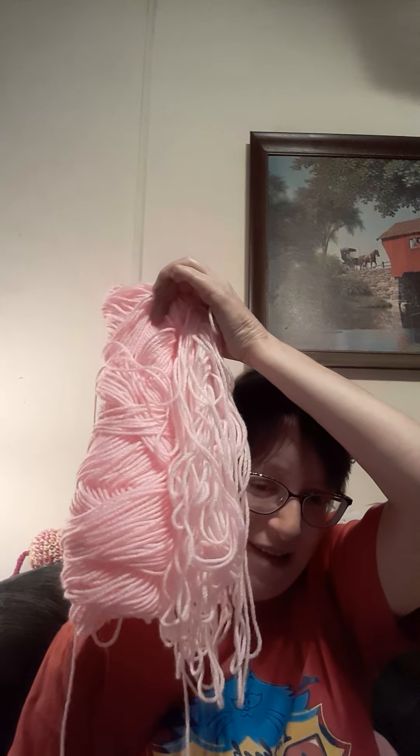I might have to go and get more yarn because this is all I've got left. I'll have to go to Michael's tomorrow.